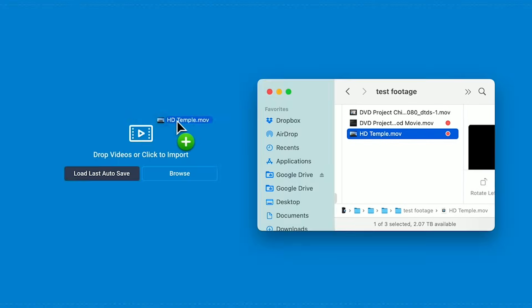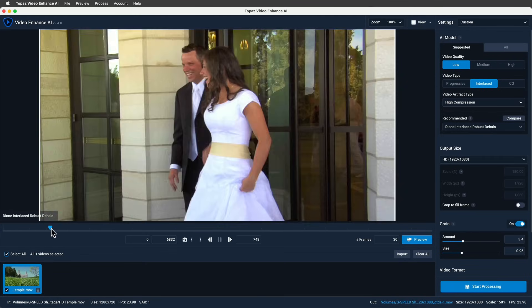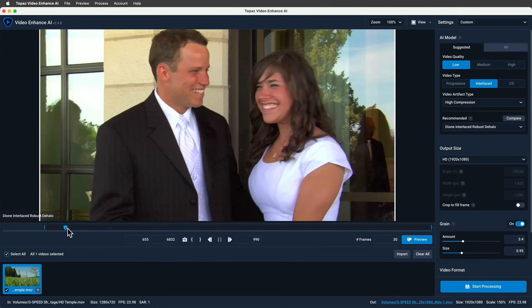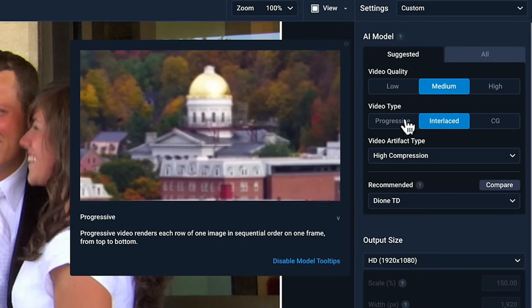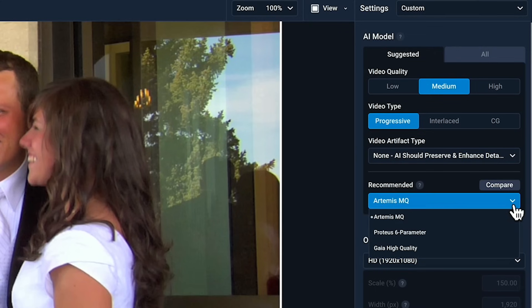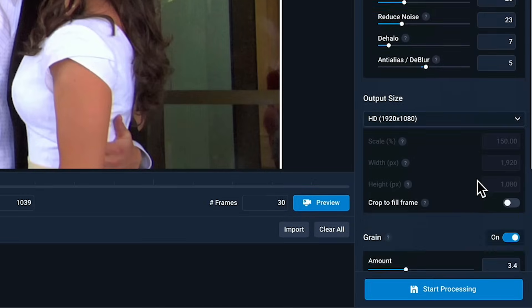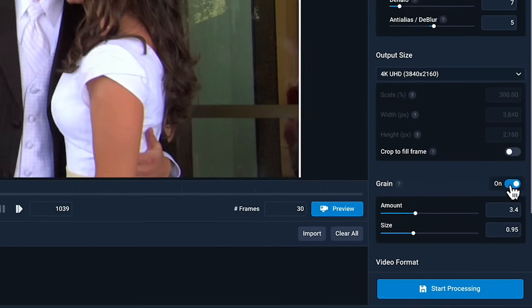On this next test, let's see if we can turn 720p — which is on the lowest rung of the HD ladder — into crisp 4K. This is from my wedding day and I think my wife is going to be impressed that I'm enhancing her to 4K. I'll set in and out points, set the video quality to medium for 720p, video type progressive, video artifact type none, and I'll try the Proteus 6 AI model which lets us tweak several different parameters. Finally, let's make sure we set the output size to 4K, add some grain, and hit render.